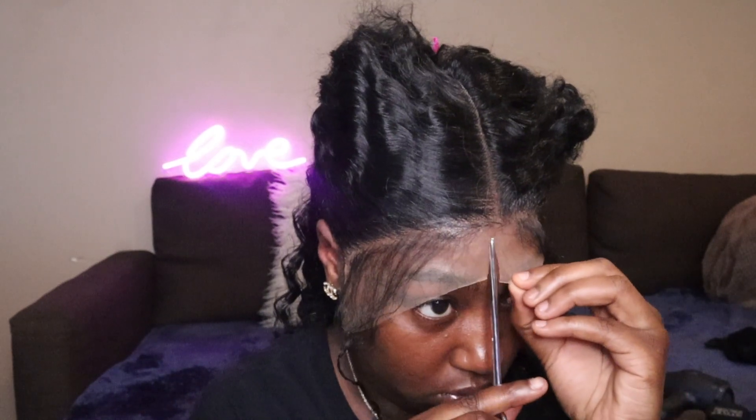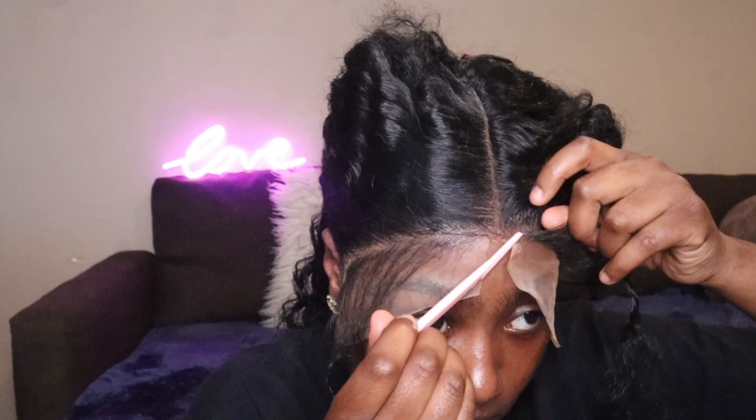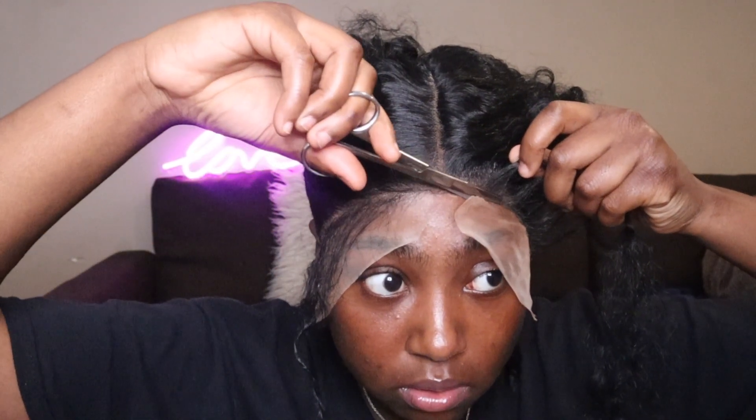Right now I'm going ahead and taking my scissors just to cut this off. It really would have been better if I pinned the baby hair back so I wouldn't have to deal with lifting it, but I was just doing what I felt like, so here we go.